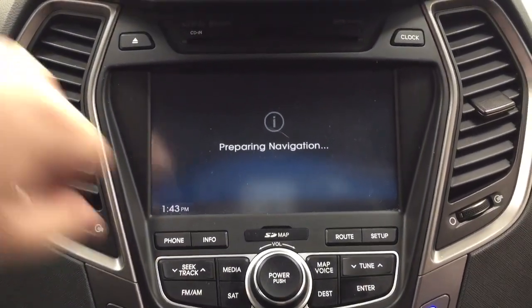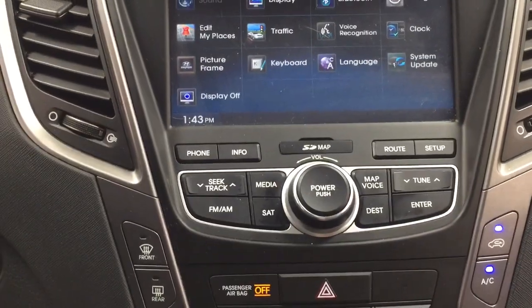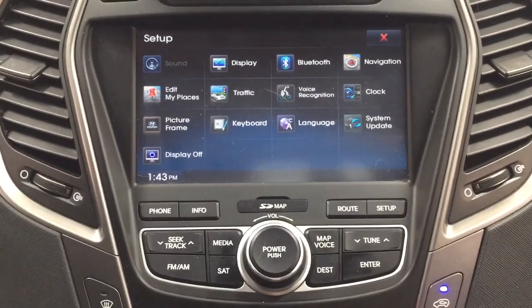You do have the navigation system on here, and if you go into your setup menu you're going to see your display, Bluetooth, navigation, as well as a couple of other additional features.